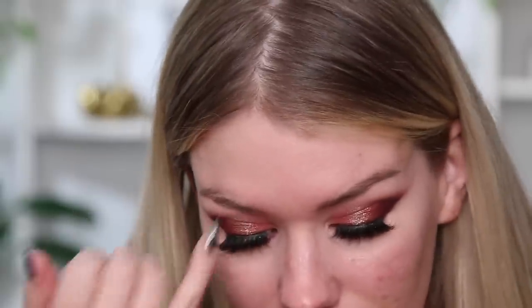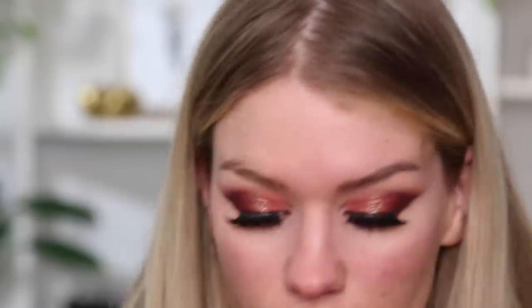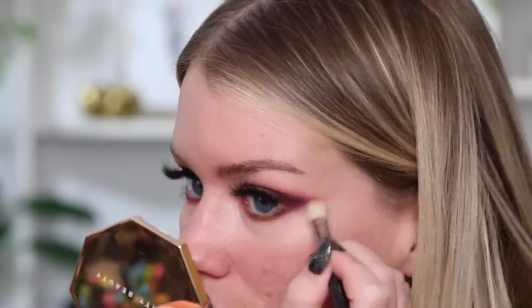I'll use this color Muse instead of going in with the Hourglass thing, and grab that on a little smudger brush, Sigma E21, and add that right to the center. Oh, that's so much more coppery — well, whatever, too late now. I'm adding that right to the center of my lower lash line to mimic what we have going on up top. Then I'm going to dot back and forth between colors and blend over top of those colors just to make them a little bit softer.